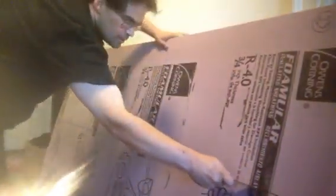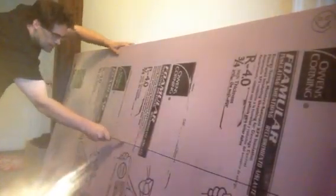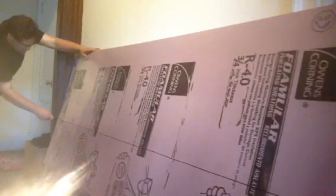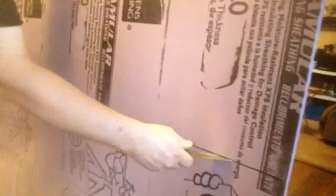So I'll make one score through there, and I'll make another score. And the knife cut just follows that — I mean, your first cut through.